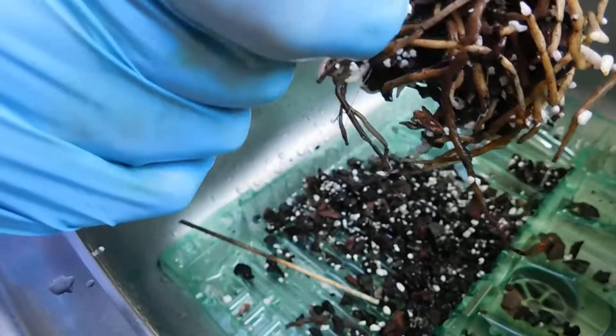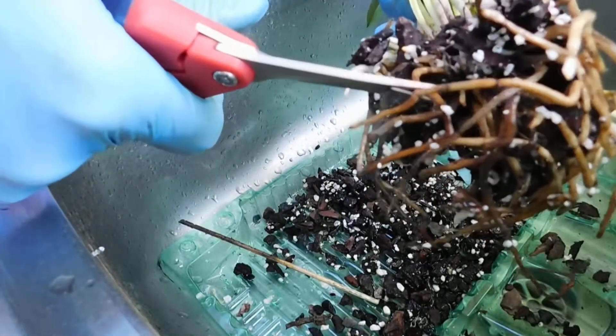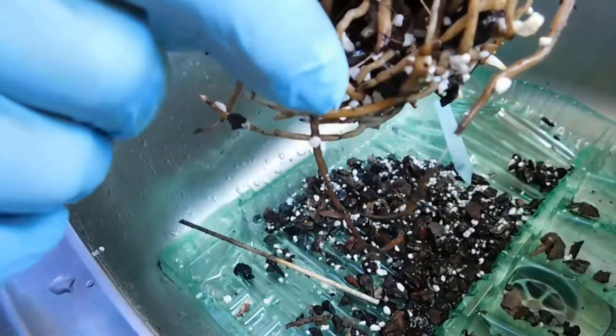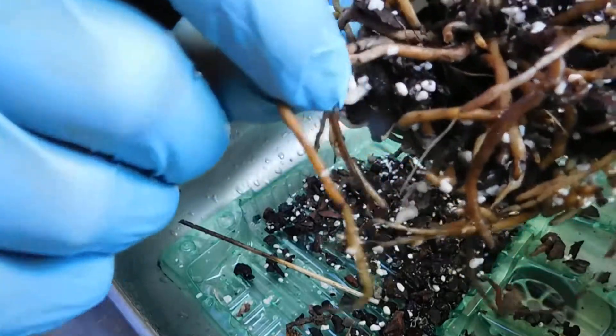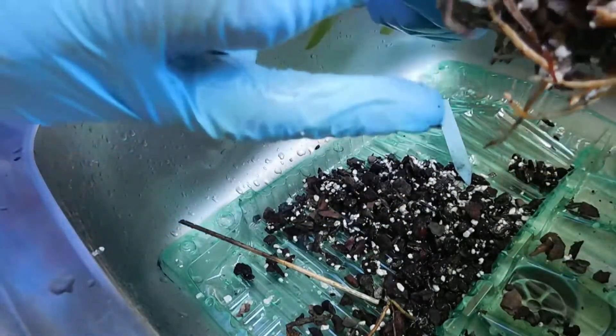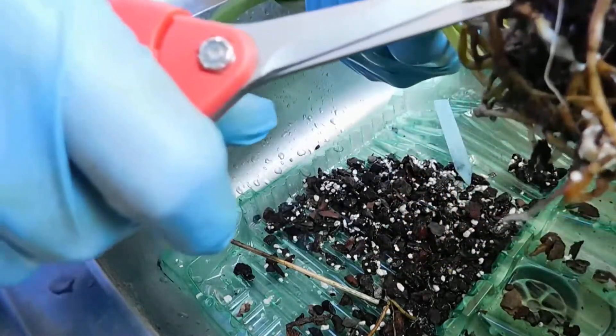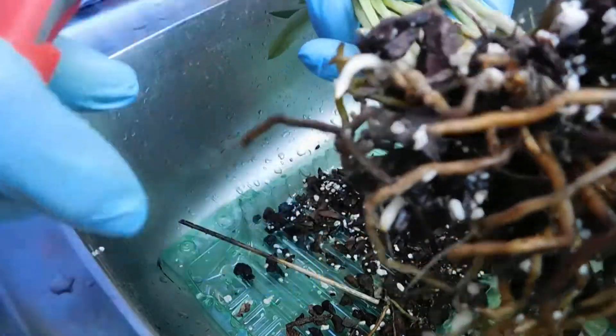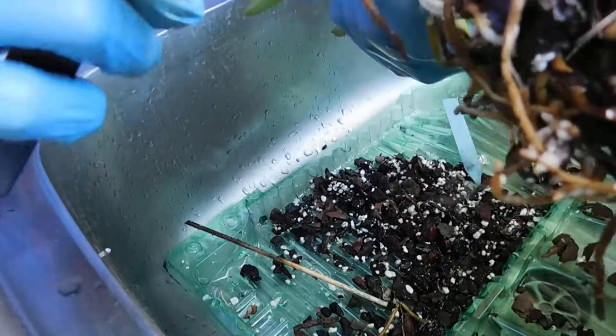Can you see all this? These dead roots here. Masdevallias hate to be wet — in fact, they can't be wet during the winter, especially our winters. But then I thought to myself, if I've got enough air to get round the roots, then I should be okay.